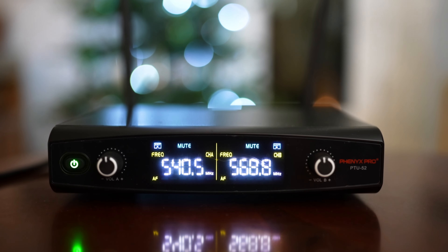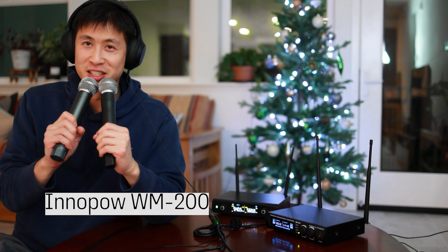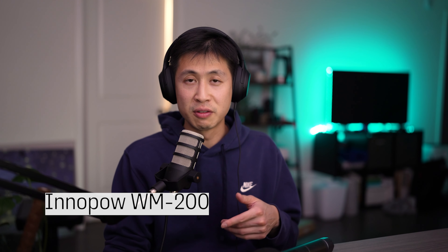It looks like a standard receiver. On the front of the receiver, you have your volume dial — you can see which channel you're on and your audio levels. I thought the audio levels was a really nice touch, because I have another set of UHF microphones, the WM200s, and you can't see the audio levels on that receiver. The wireless box has extra features and so do the microphones, which I was really impressed by.